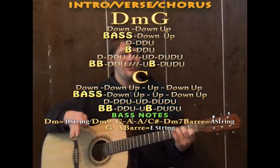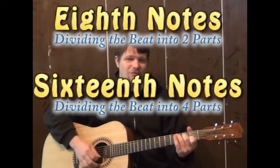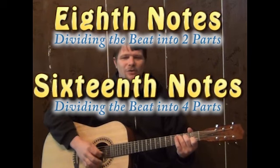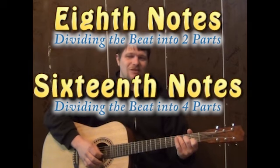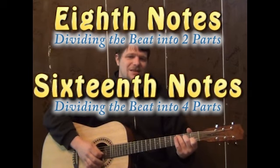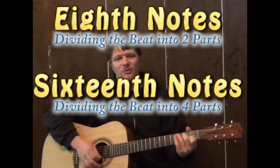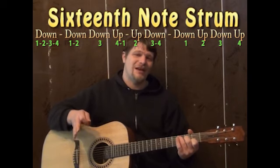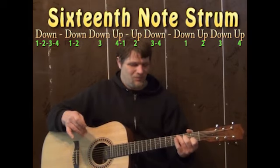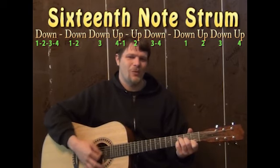A strum pattern I would really gravitate to with this song is a 16th note strum pattern. If you're tapping your foot on the beat, right now we're dividing that beat into two parts — down, down, up, up, down, up — that's called an eighth note. A 16th note is where you divide that beat into four parts: one, two, three, four, one, two, three, four. One of my favorite 16th note strum patterns is long down, down, down, up, up, down, down, down, down. If you take the D minor and do it down for four: one, two, three, four, one, two, three, four — that's what you're doing on the first beat.